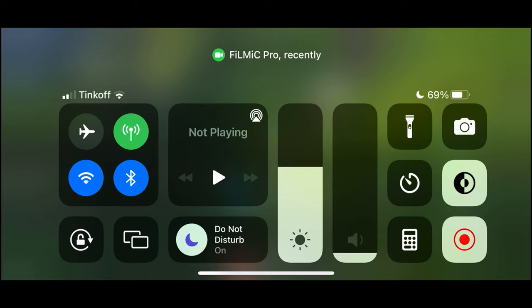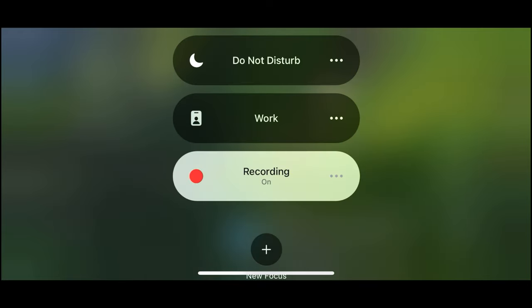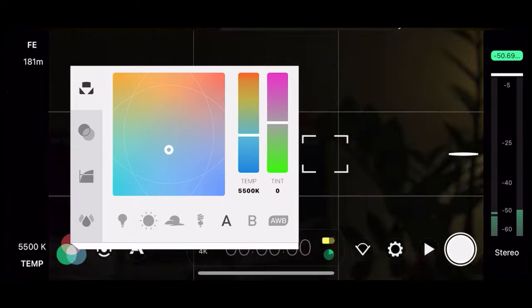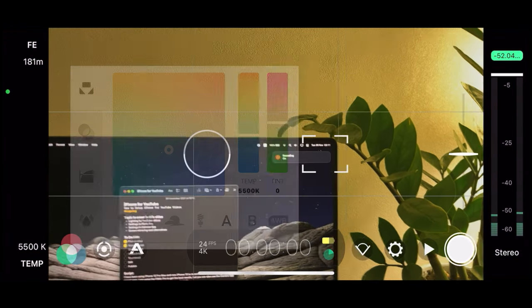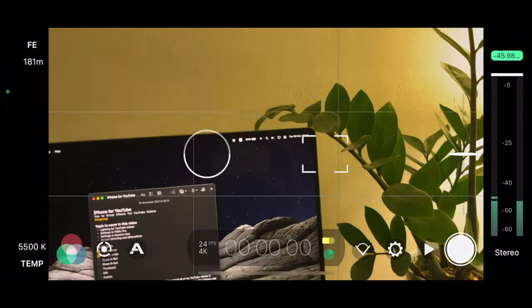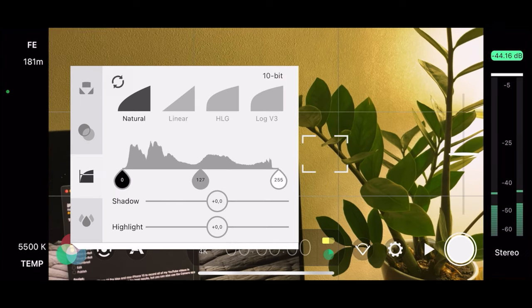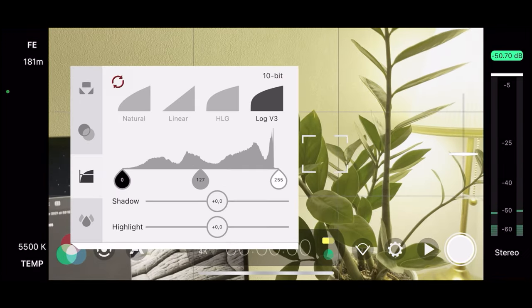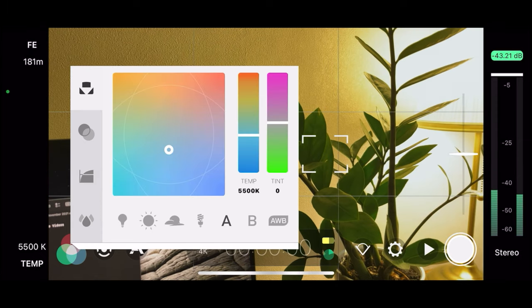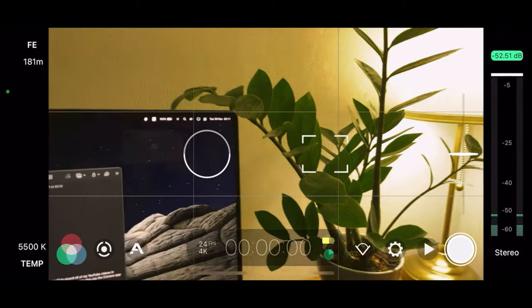I suggest you enable Do Not Disturb — in my case I'm using a Focus mode for recording that I created myself. And if you have the Cinematographer Kit, you can also enable the log color profile. But I think that for most people, Natural will be the best option to use. So that's it for color.